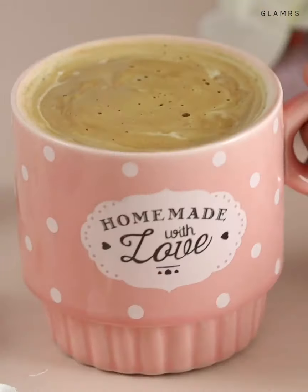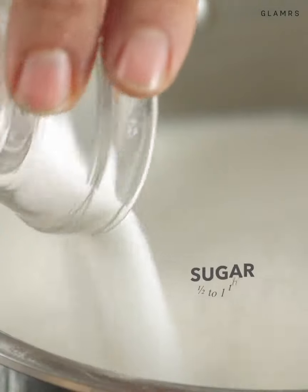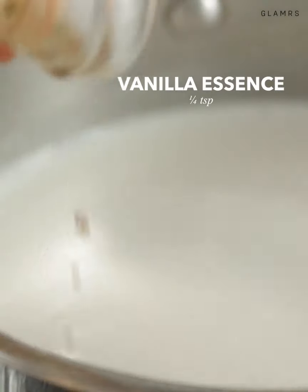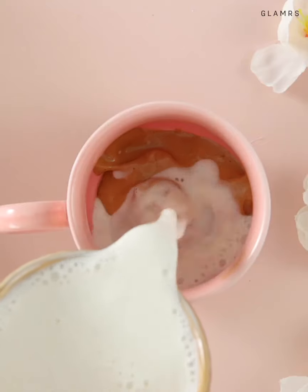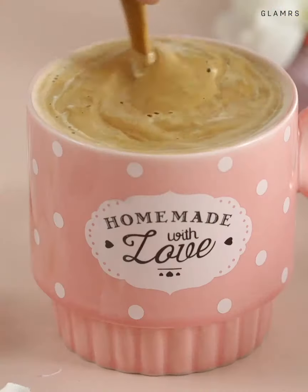For a delicious vanilla flavour, start with some milk, add some sugar and a splash of vanilla essence, and let this infuse in the milk. Then simply add some cappuccino mix to a cup and pour in the vanilla milk. Simple, tasty, and utterly delicious.